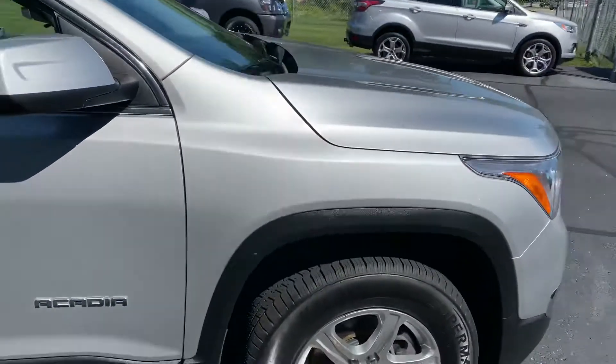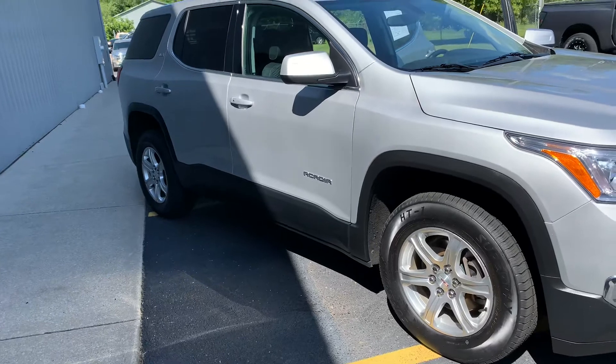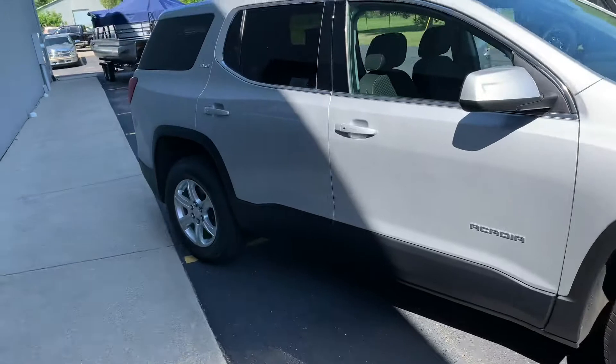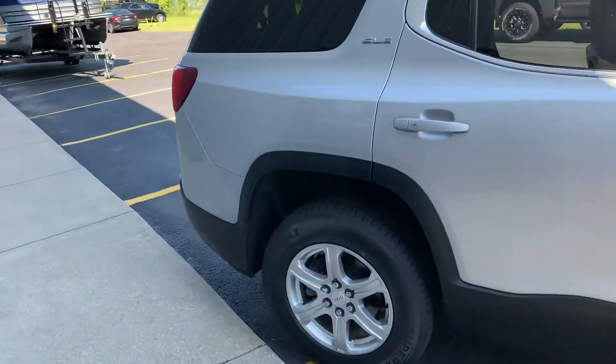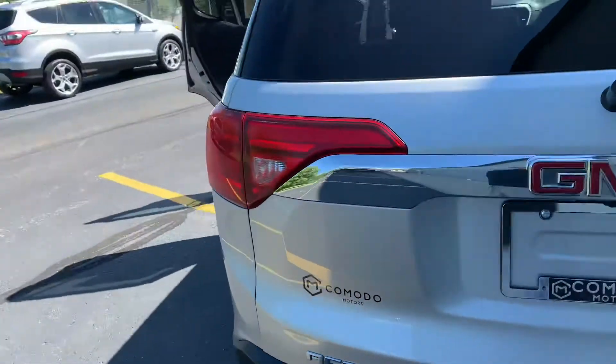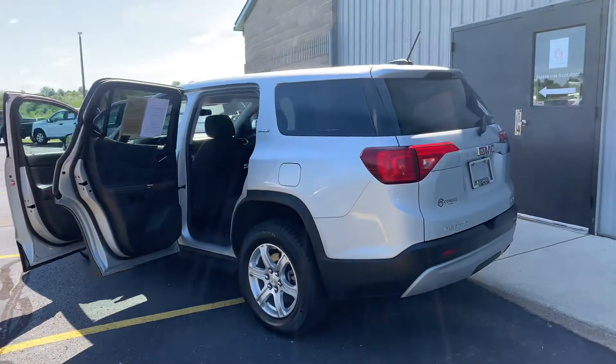48,000 miles — this shows a couple of owners on Carfax, a couple of them are dealers, so this thing is ready to go. It drives like a dream, floats right down the road. You're going to get about 25 miles per gallon with a full-size large SUV. The only thing bigger you get in this class is a Yukon, so try that fuel economy on for size.